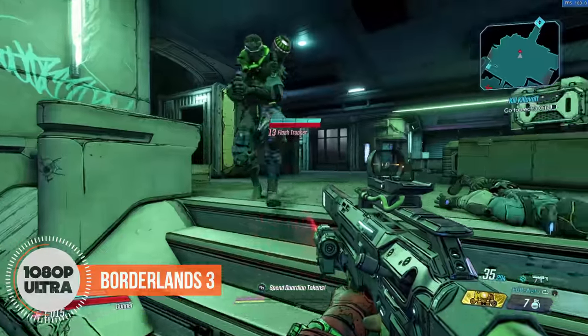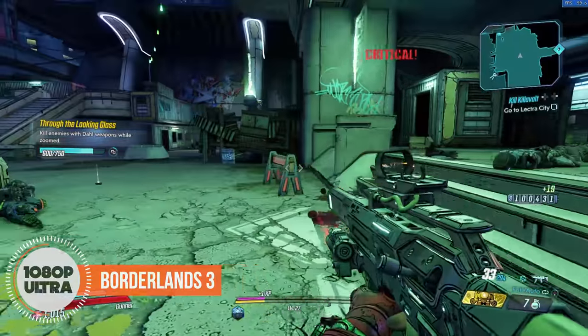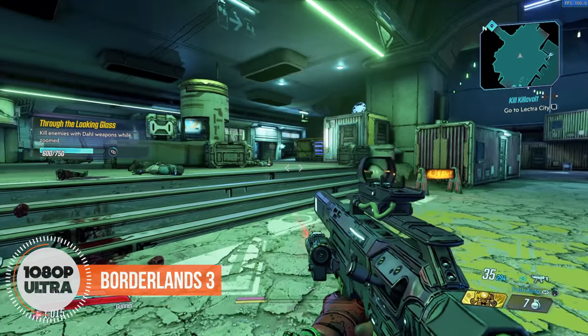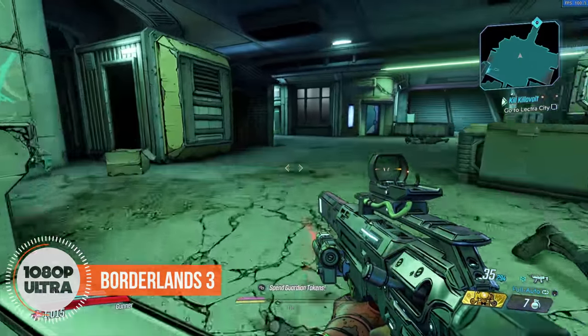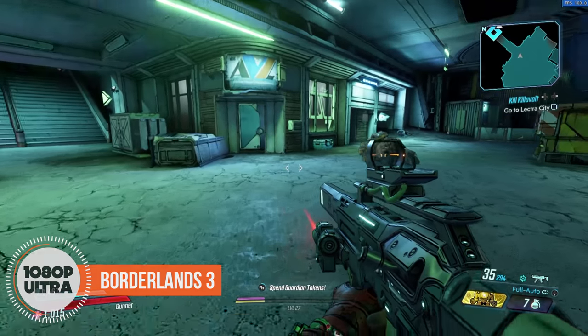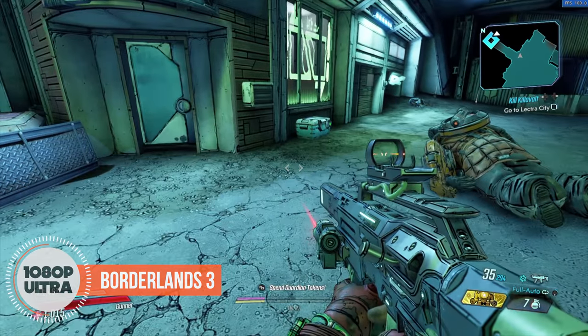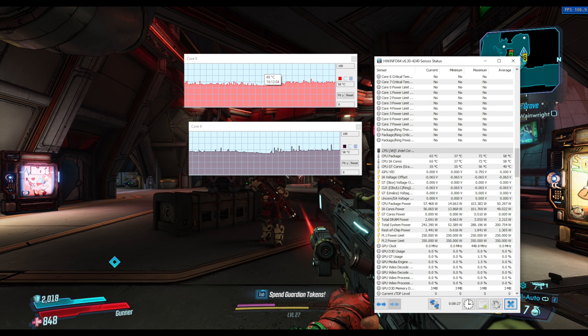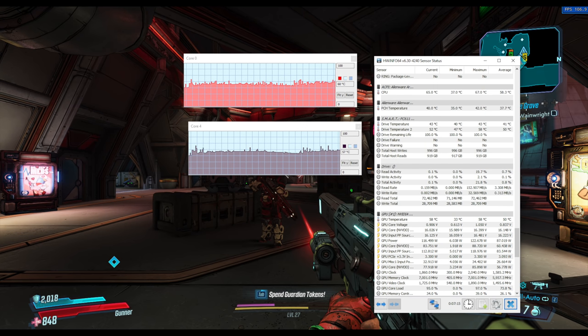To me, the sweet spot is the Core i7-10700K with the RTX 2070 Super — you get a lot of performance with less thermal pressure and save hundreds of dollars compared to the 2080. The performance delta doesn't justify the extra cost unless you're a hardcore enthusiast chasing benchmark numbers.